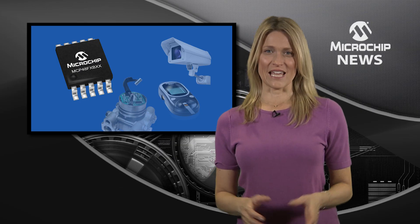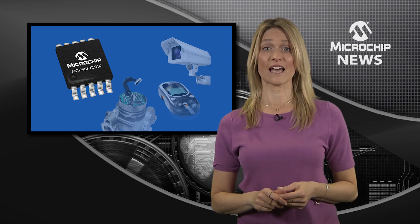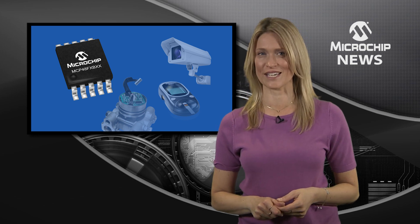All the flexibility you need is right here with Microchip's MCP48FXB family of D2A converters.